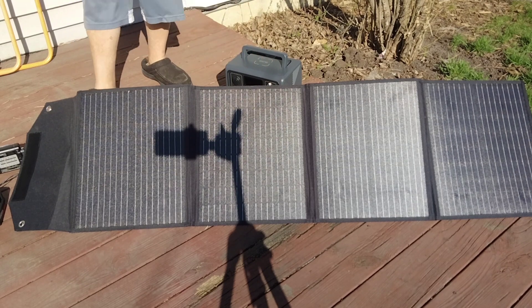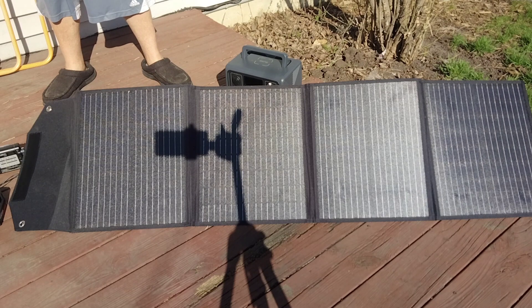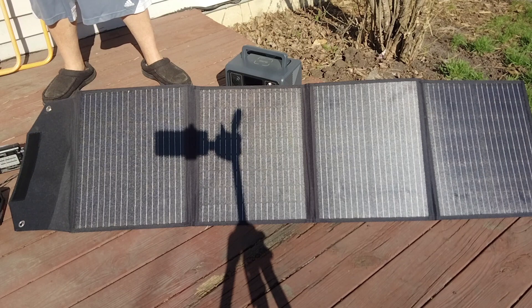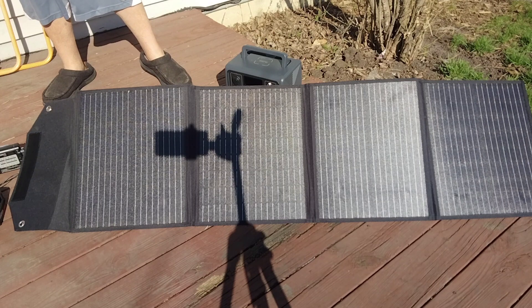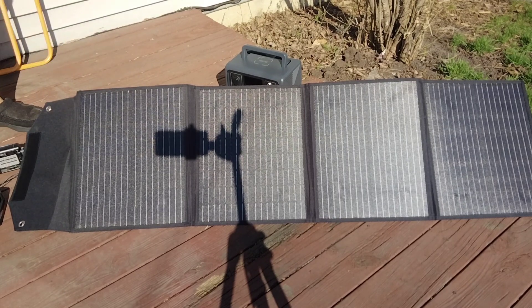It's a pretty simple setup for charging — the power bank and the solar panel. It cost me about $350 and it does a good job. You could put power into the power bank and take power out of it at the same time.